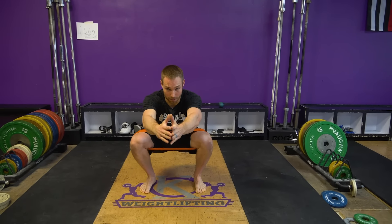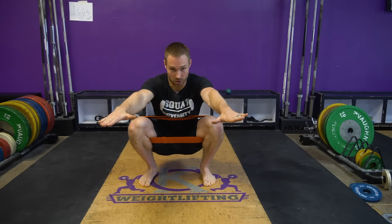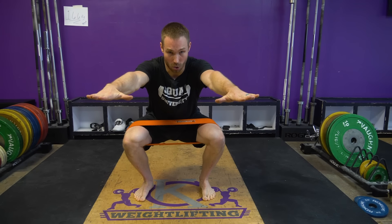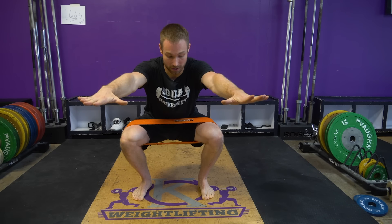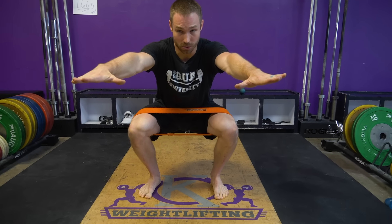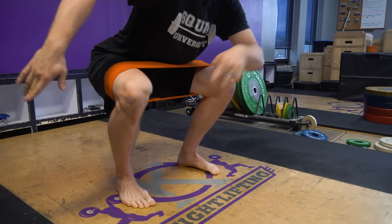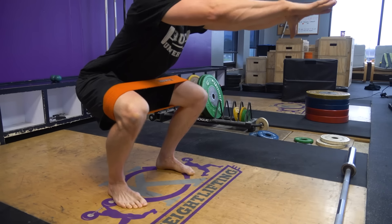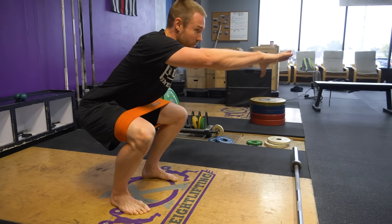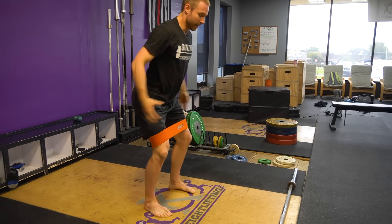Squat all the way down. Remember that knee cave often comes on the very ascent — so on the way up, drive those knees out to the side and hold it for a count of five. Squat all the way back down, back up again, hold for five. Big toes jammed down to the ground, knees out to the side, feel those lateral glutes kicking on. Squeeze as hard as you can, back down. Teach your body how to ascend and maintain those hips and their tension the entire time.